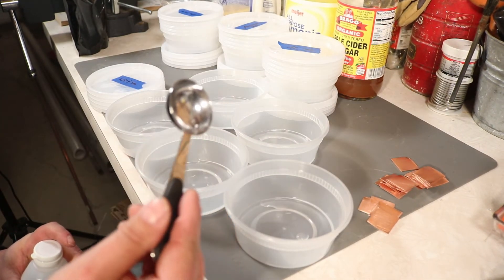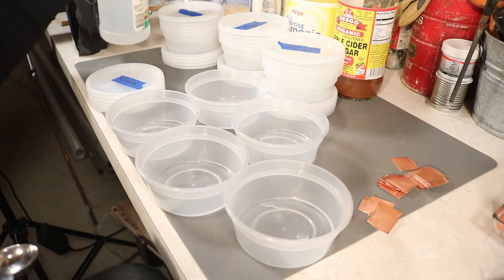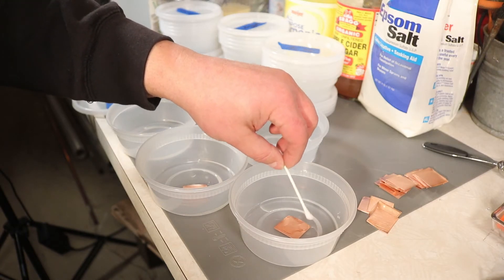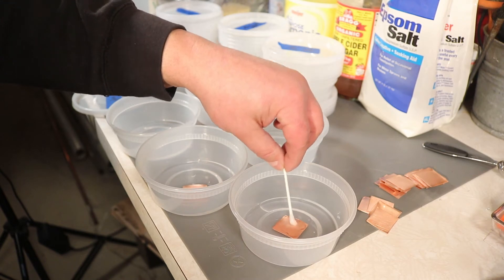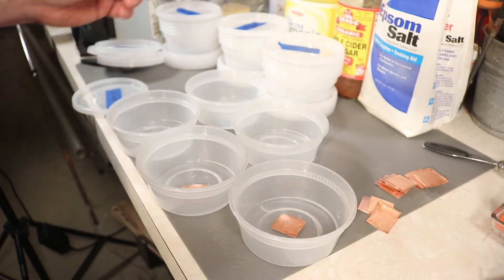I'm going to rinse between each application so I don't cross-contaminate the results — because science. I'm dabbing the liquid onto the metal so the fluid stays on there, and I'll do that for each one.